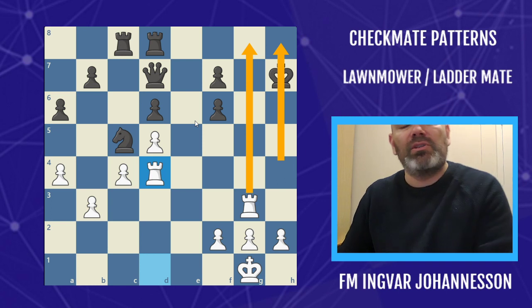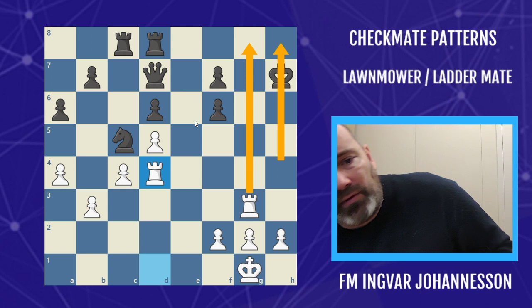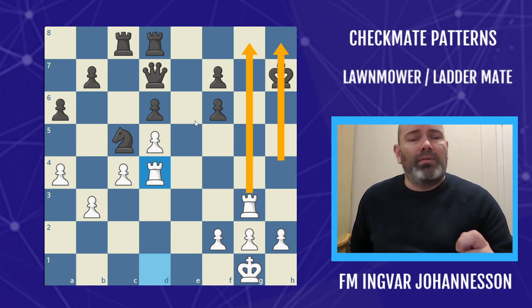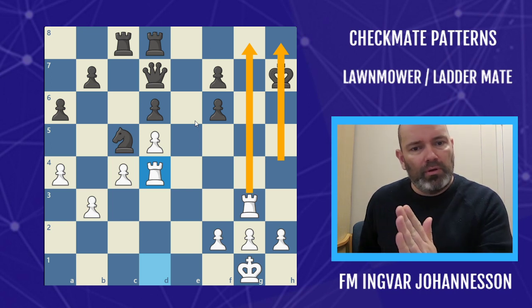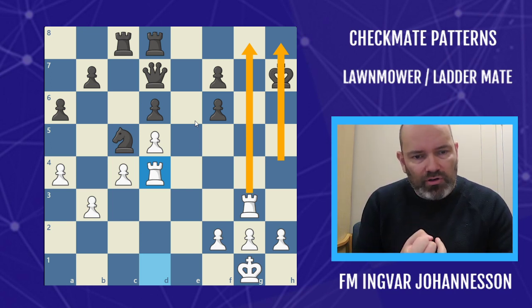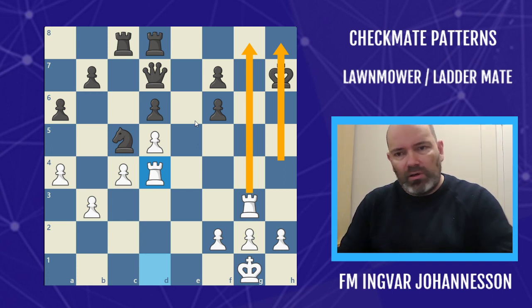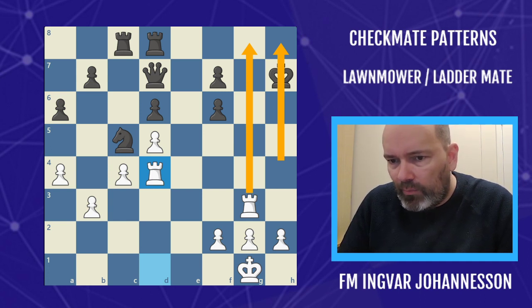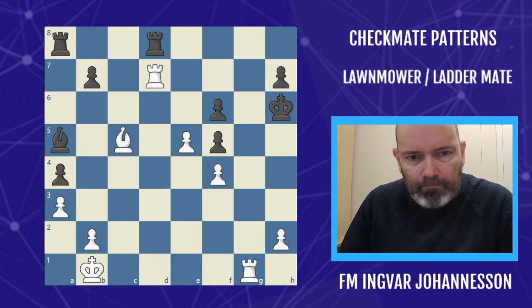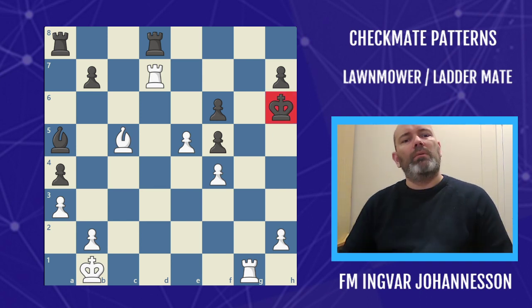As you can see, this is both an important pattern for finishing the game when you're up material — very often this happens with very little time on the clock, so knowing how to do this is very important — and also being aware of the stalemate tricks: the queen in front and the two queens situation where you make a little hesitation move. This will eliminate a lot of stalemates from your game. Finally, I'm going to leave you with a puzzle by the great Lev Polugaevsky — he had the white pieces and the black king is kind of trapped.